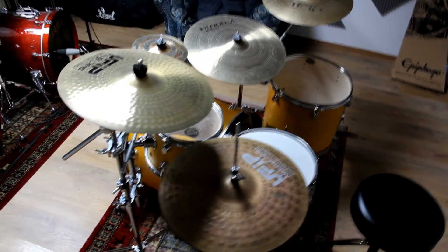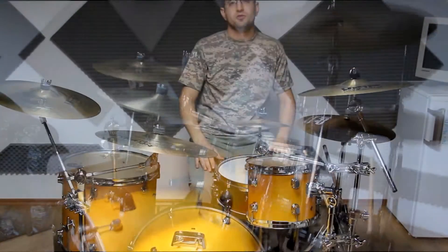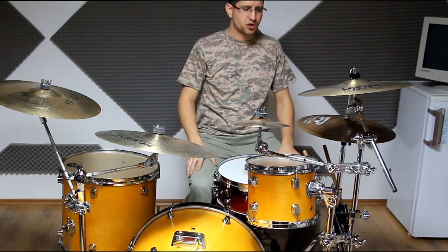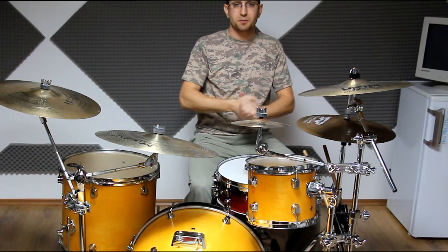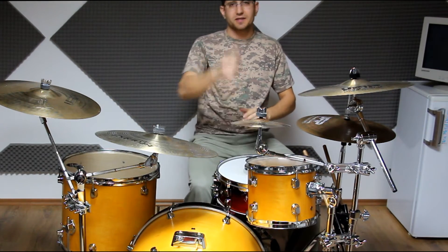I've got the same carpet as my main kit, only a smaller one, and yeah, basically that's it. I'm sure I will put some microphones on it, and maybe later one day there will be some drum covers done on this kit - so keep you posted, stay tuned and see you next time, bye!